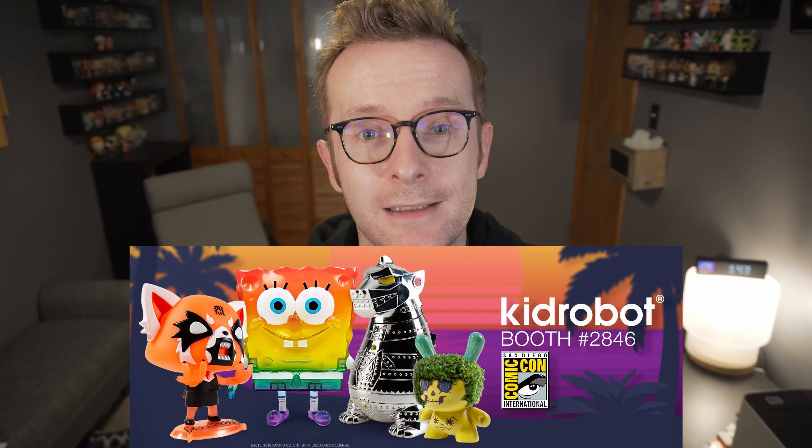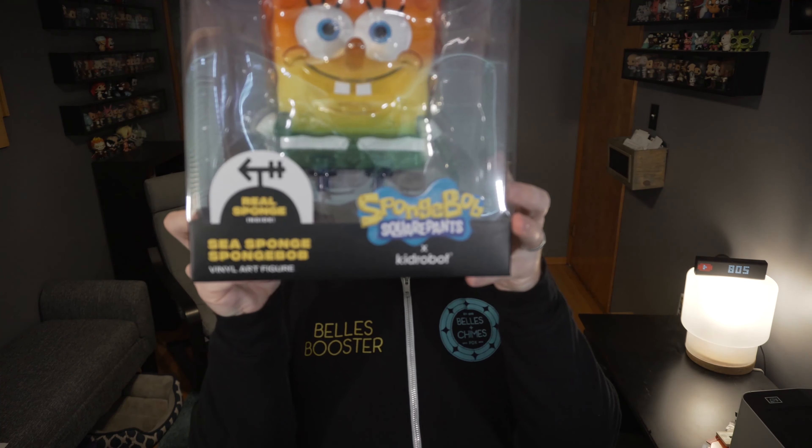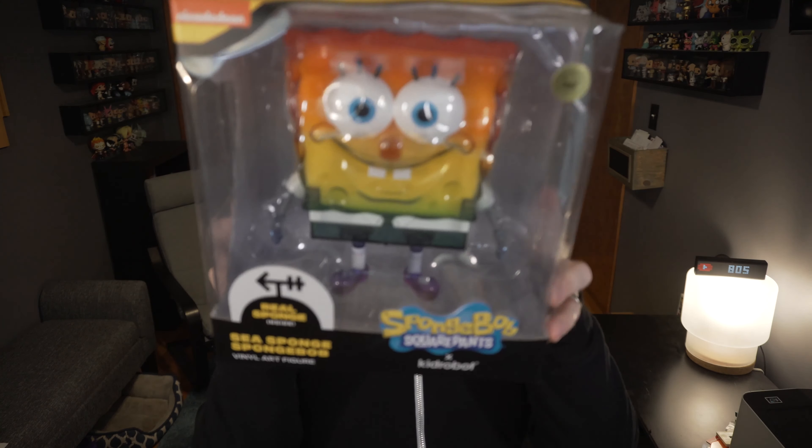Kid Robot had a few exclusives for San Diego Comic-Con 2019. There were only two that I was really interested in. One was the Buzzkill Kronk Chia Dunny, and the other was this one — the SpongeBob Sea Sponge convention exclusive.